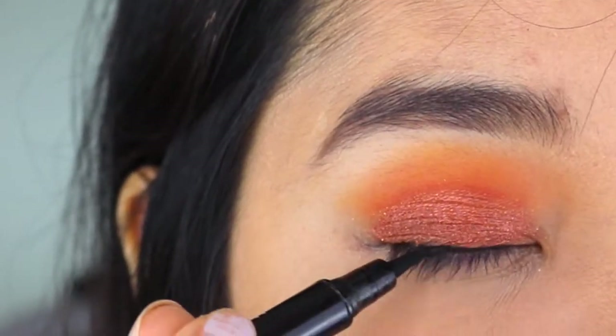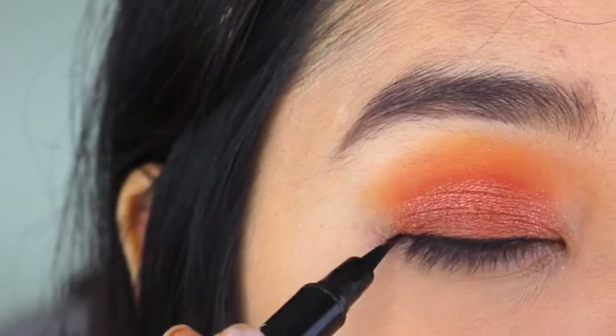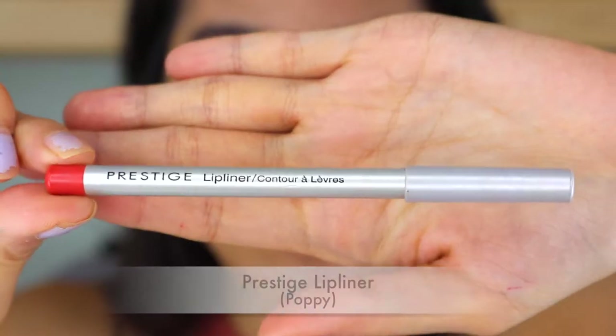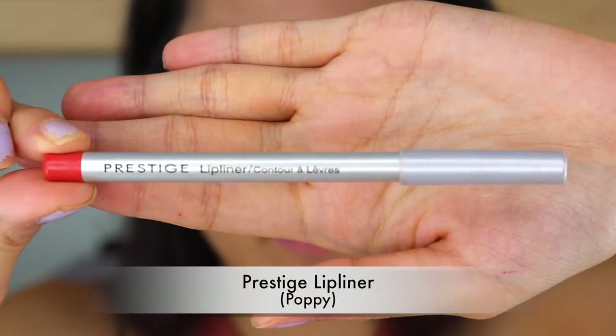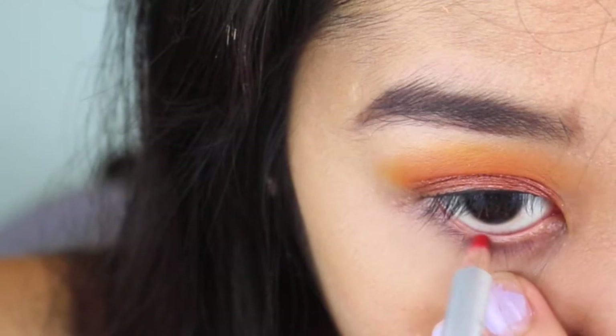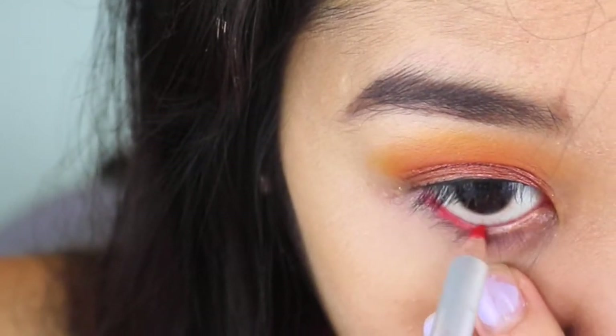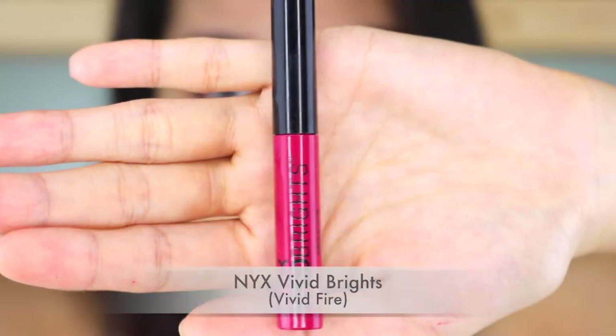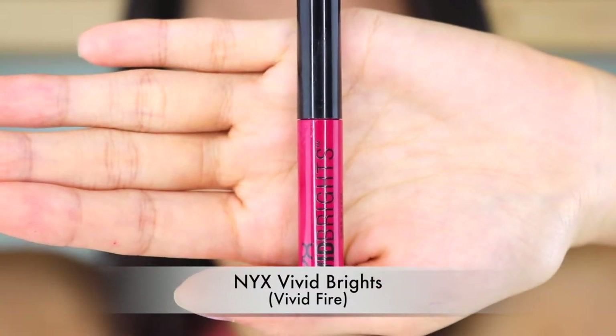For our eyeliner, we're not going to draw a full wing liner — we're just going to go all the way towards our outer corner. Now we're going to do our waterline with this lip liner. This is kind of like an orange-red shade. Whatever red eyeliner you have, you can put it in. Now we're going to make our first helix liner.